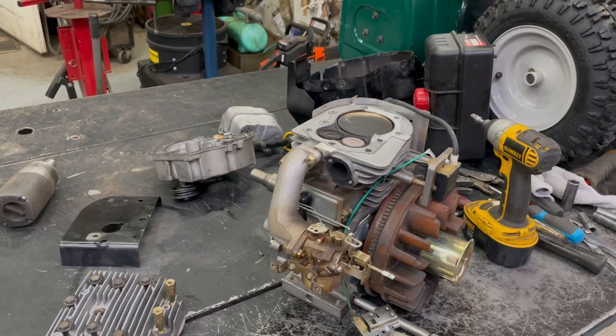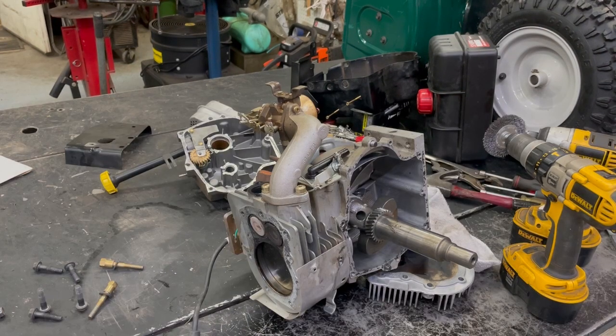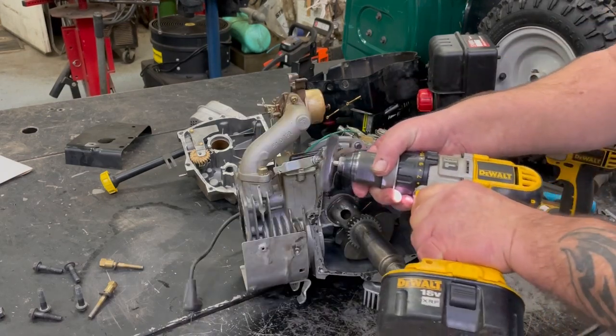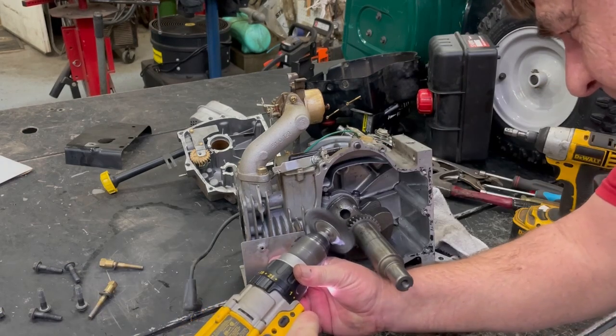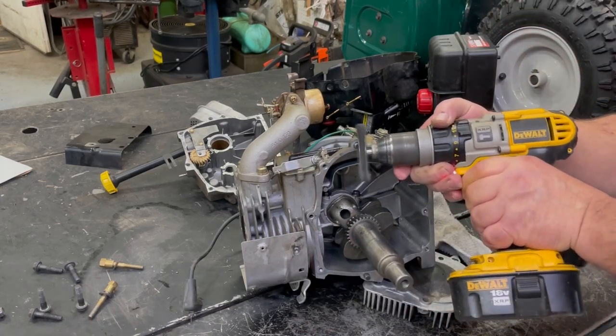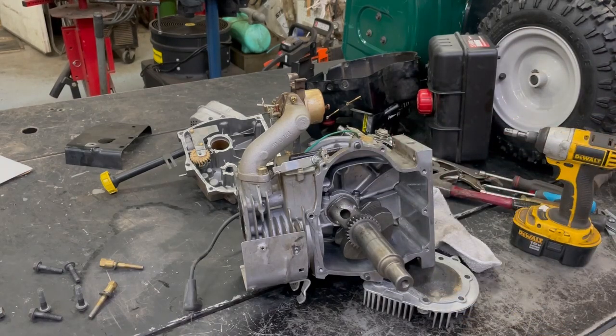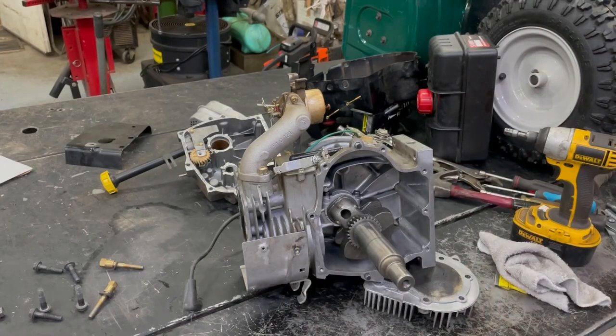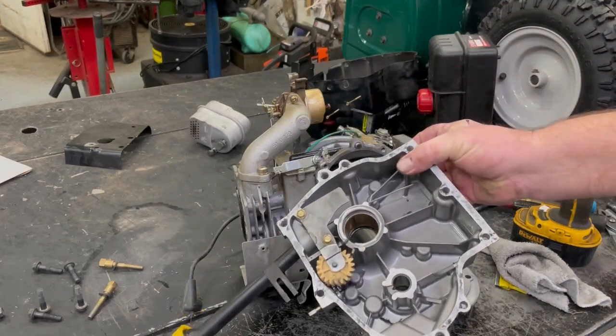That's going to be a simple fix. All I need to do is find the head gasket for that and that side pan gasket. We can get this thing put back together again and put it back in that snowblower and then go snow blowing. Let me go find a head gasket and a pan gasket for this. I found the side pan gasket and I found the head gasket for it. I used my little scraper and scraped all the big chunks of gasket off, and I'm going to use a wire brush to clean the rest of it off.